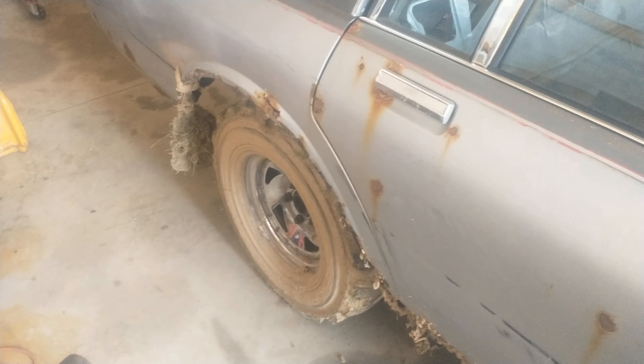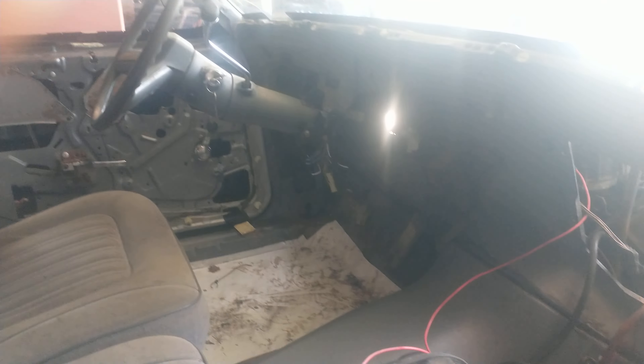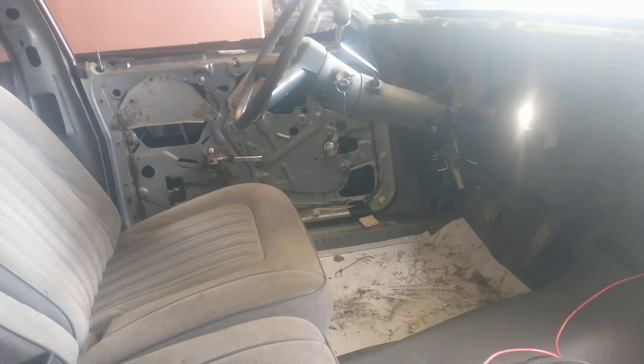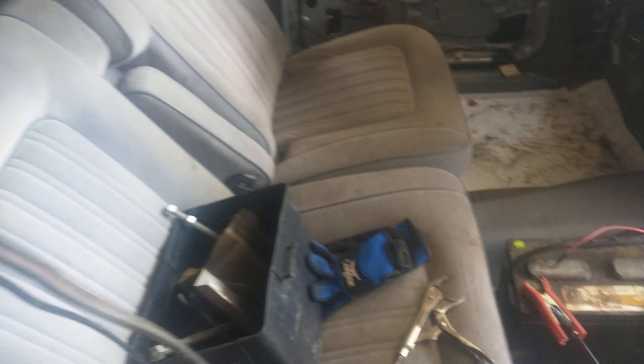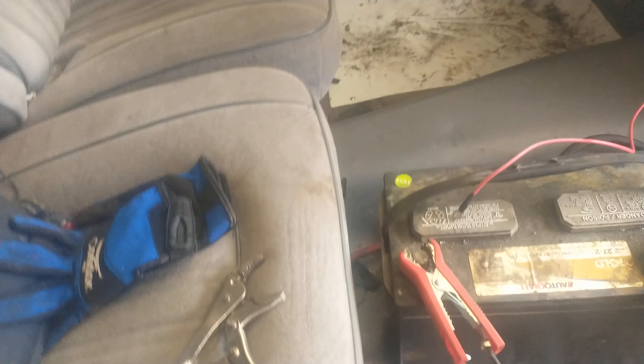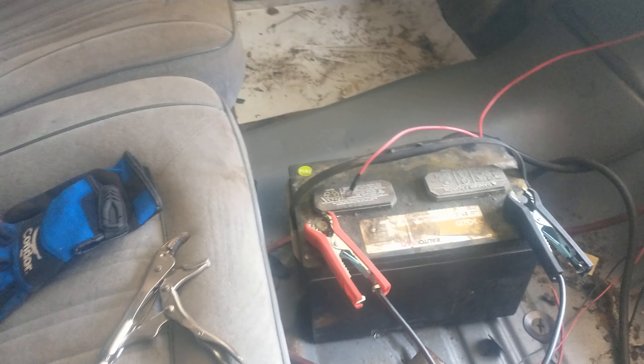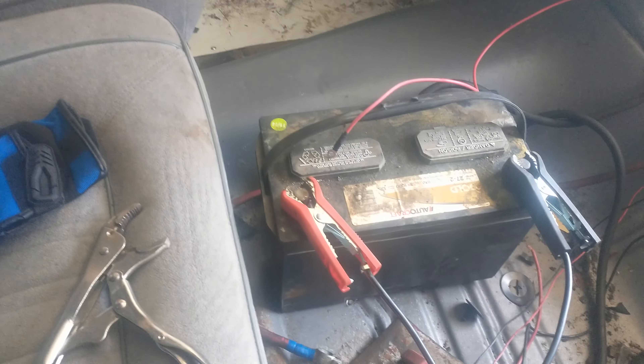Been playing in the mud so it's all dirty. Can't really see either way — it's all completely gutted other than the steering column. There's everything for the battery box; basically where the battery is sitting is where the battery box is going to go.